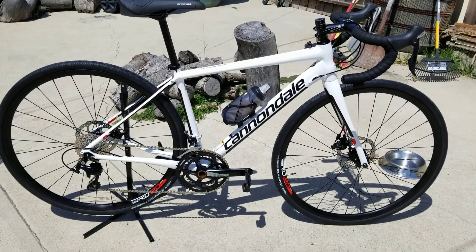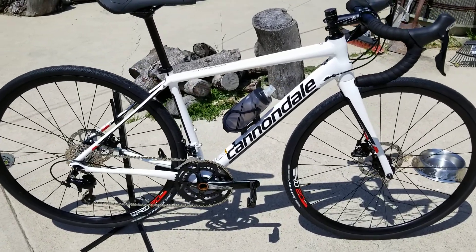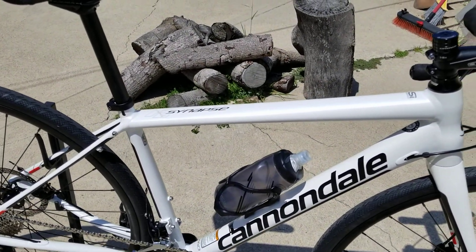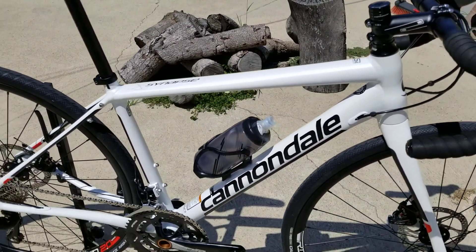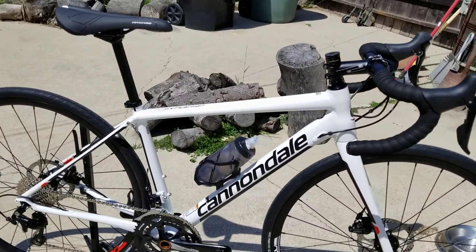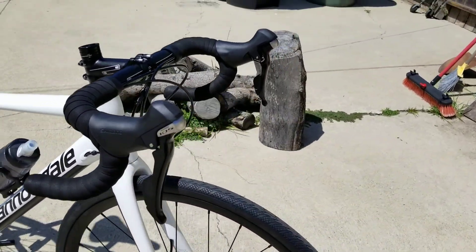It's a 105 build. As you can see, this is a 51 centimeter, so it's a little different than a normal Cannondale horizontal top tube — it's a sloping top tube.